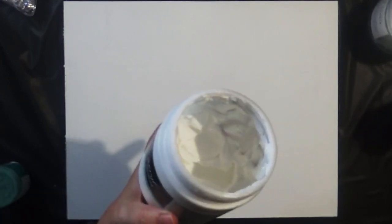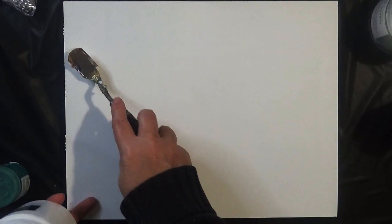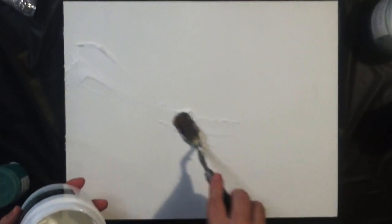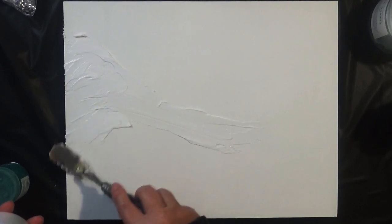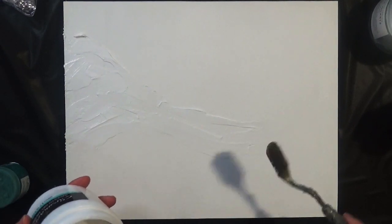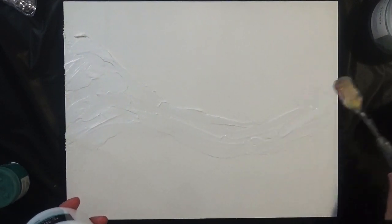We're going to start off by adding the base of the gel medium so that we can stick the quartz to the board. It's going to need a generous layer of gel medium applied to the board. I'm not following a particular pattern — I tend to work with curves and form curved shapes more often than not, but you can do any shape that you want.